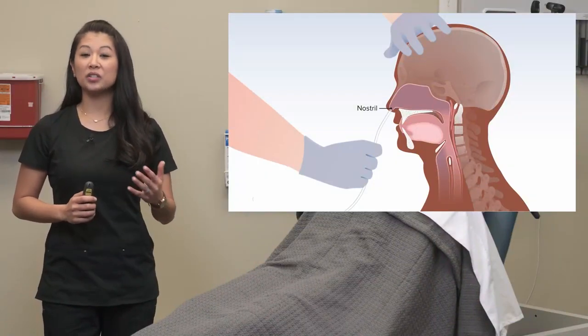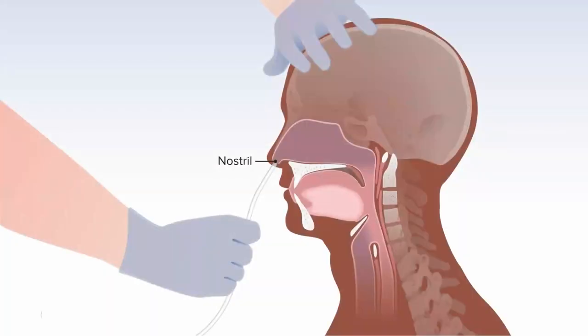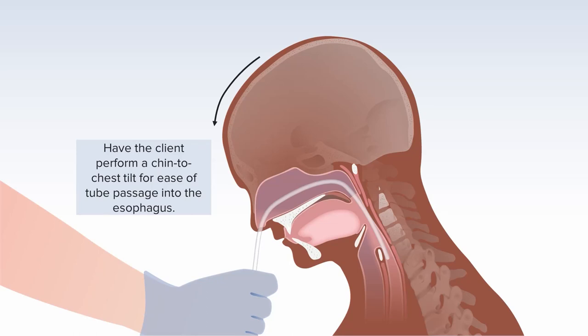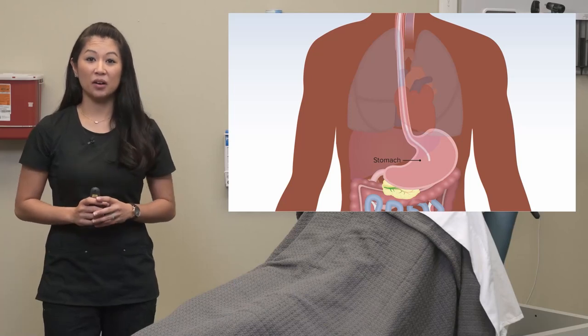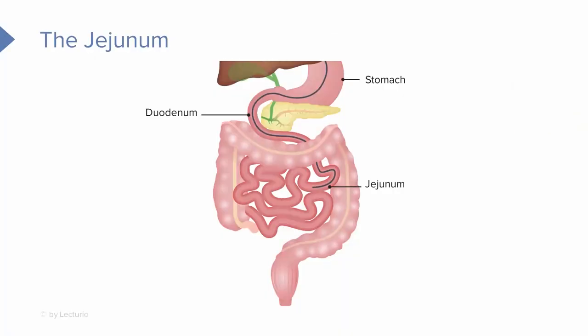Let's take an anatomical look at nasogastric tube insertion — starting through the nostril and ending in the stomach or small intestine. You can see the nasogastric tube going through the nare, being advanced from the back of the throat into the nasopharynx. Notice the chin-to-chest position — the patient moves their chin down, which is key during insertion to help facilitate the tube into the esophagus and not into the trachea. The tube travels from the nose, down the back of the throat, all the way down the esophagus, and into the stomach at minimum. If needed, it can be advanced further into the jejunum of the small intestine to reduce aspiration risk.